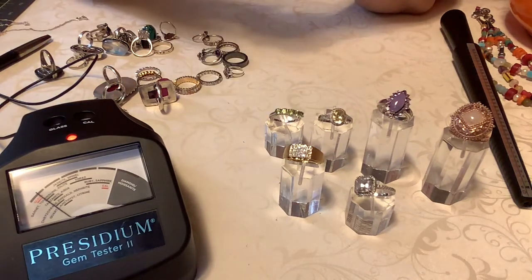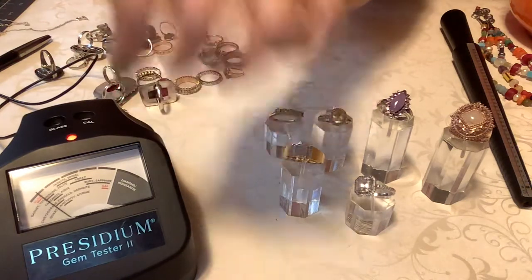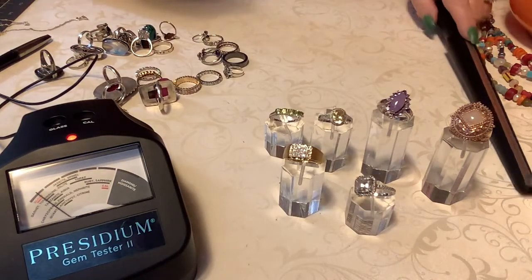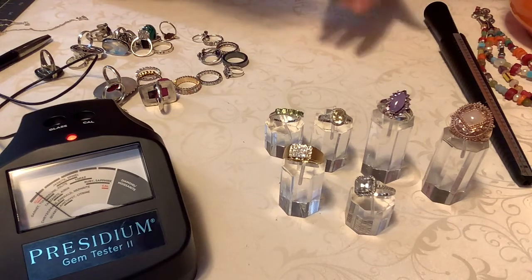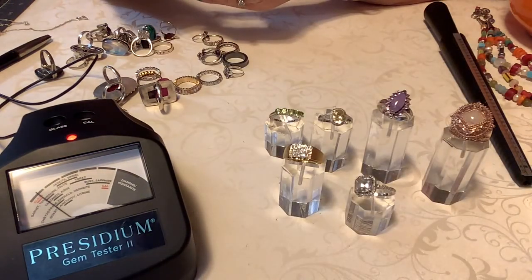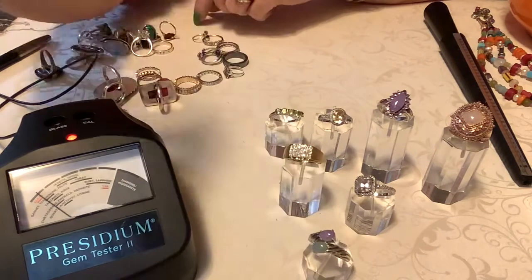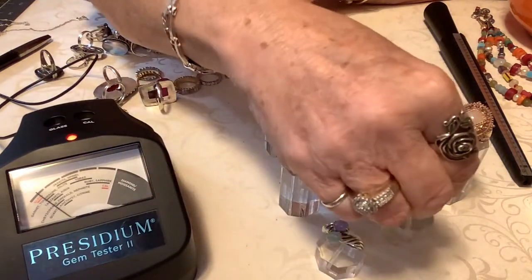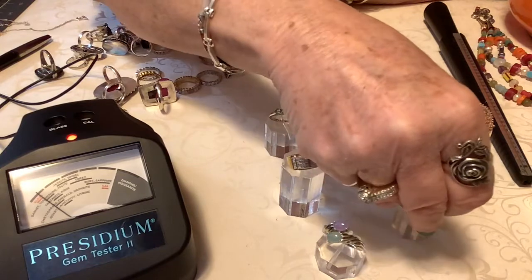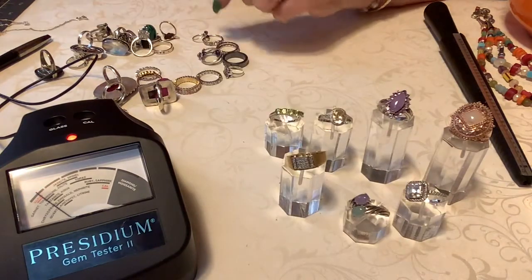Okay, so we have this beautiful jade ring. It is a bypass — very popular. It is heavy, and it is 45. It is gorgeous. I had to pay up for this one — they saw me coming, as my mother always said.